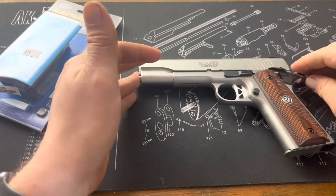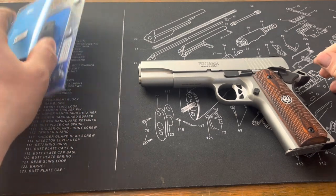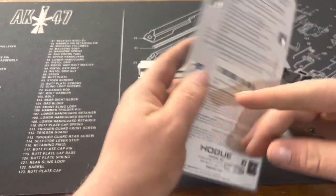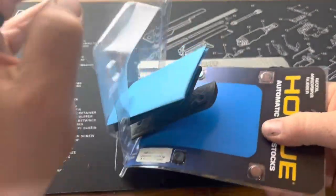I don't have the conversion kit for it yet, but I'm kind of doing some things to it here and there. One thing that I found at my local gun store is this. Obviously, 460 Roland will have a little bit more recoil.